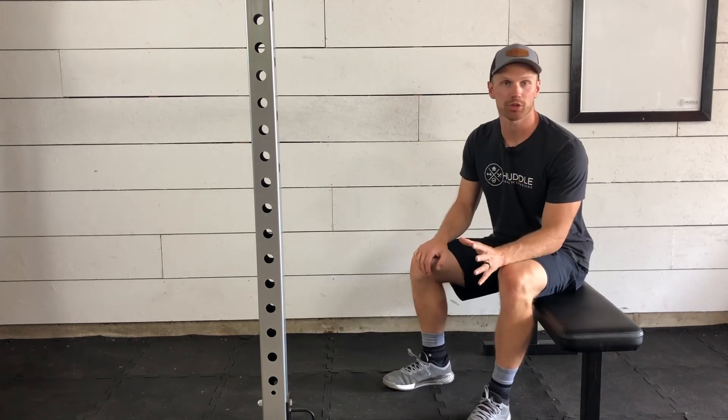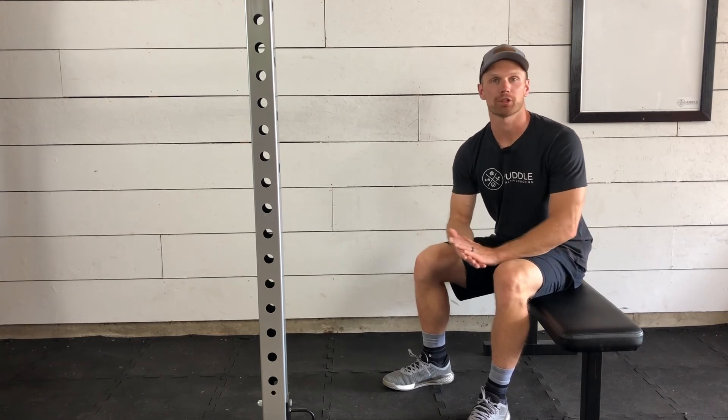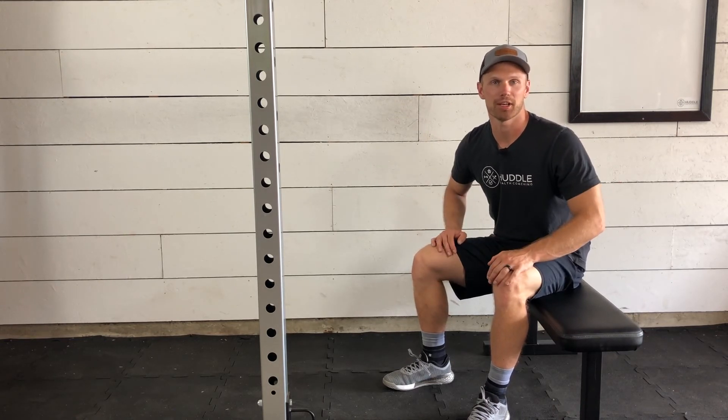If this gives you any shoulder issues, it might feel tight, but if it's feeling painful please ease off of this movement. Push-ups are a good option if the bench dip just isn't feeling good for you. But that is the bench dip.